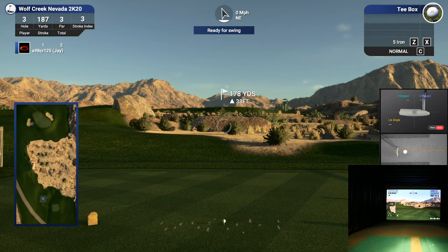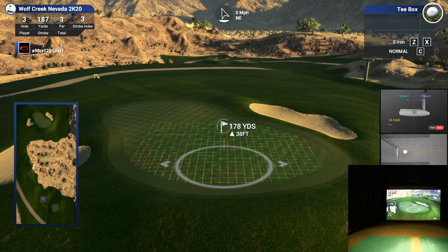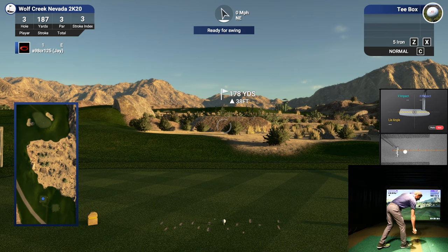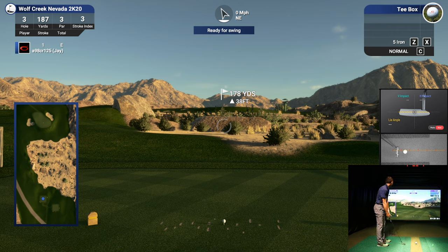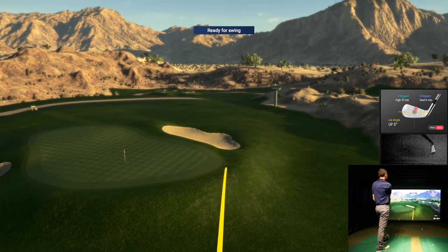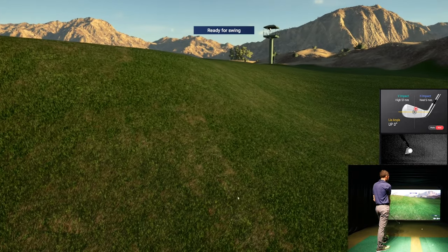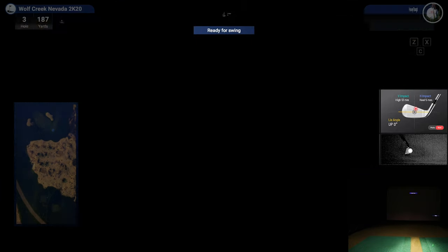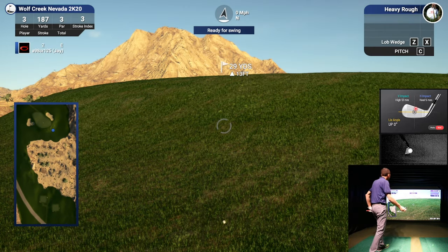38 feet uphill on this par three, 178 yards. I need a solid six iron to get there. I really like this course — the TGC graphics are great, the mountains represent themselves well back there. Not a bad strike, but that's going to put us in a tough position — a tough chip.